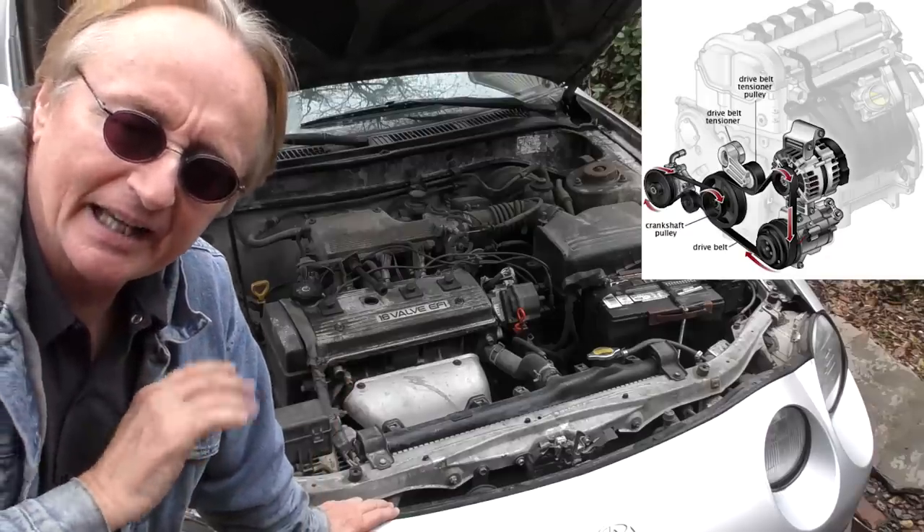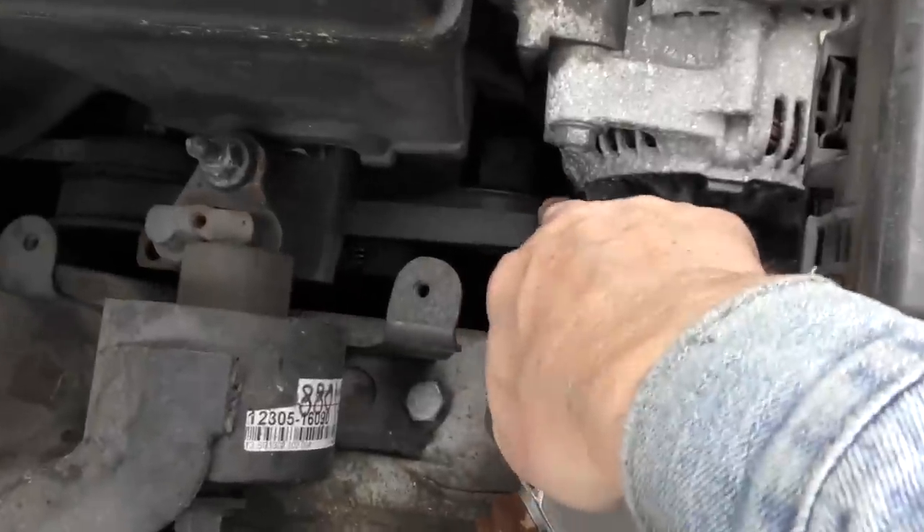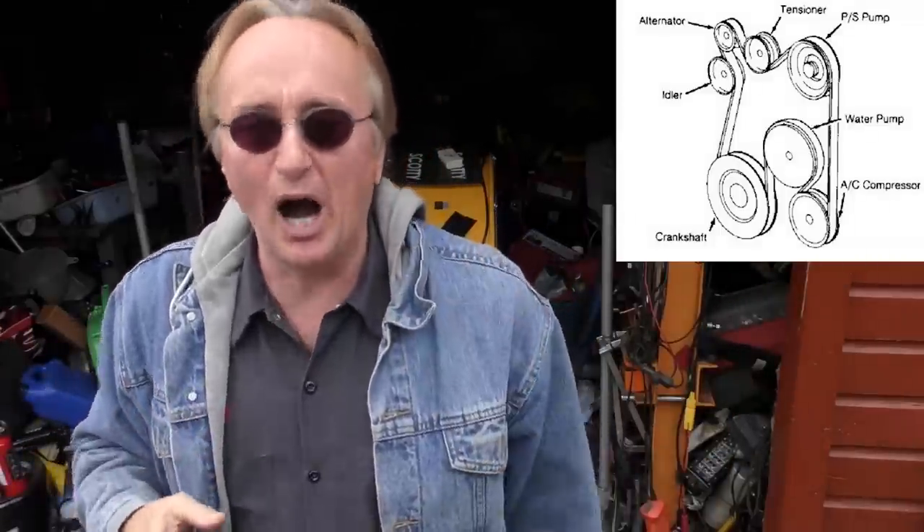Fan belts — or to be politically correct today, drive belts. If you've got more than one and they have a lot of mileage on them or they're old and cracked, change the whole set. It only makes sense — if they're all old and worn out, they're going to go any time, so just change them all at once and you won't have to think about it for years. Many modern cars only have one gigantic serpentine belt, so you can only change them all at once because there's only one. Since that one belt runs absolutely everything and the car is virtually undrivable if it breaks, look at it every once in a while — if you see a bunch of cracks, change it now.